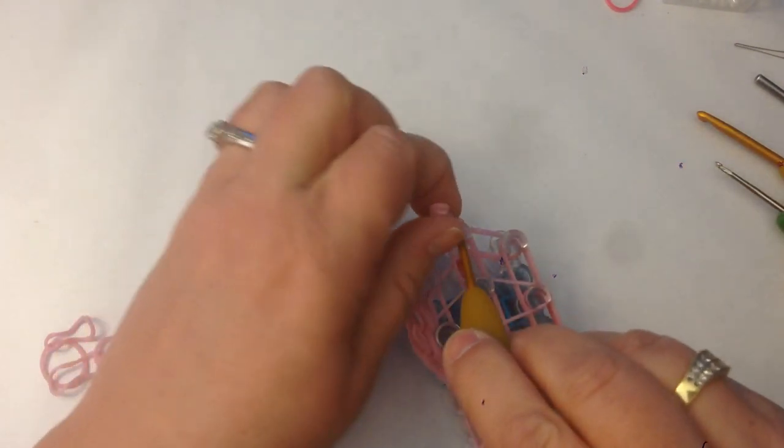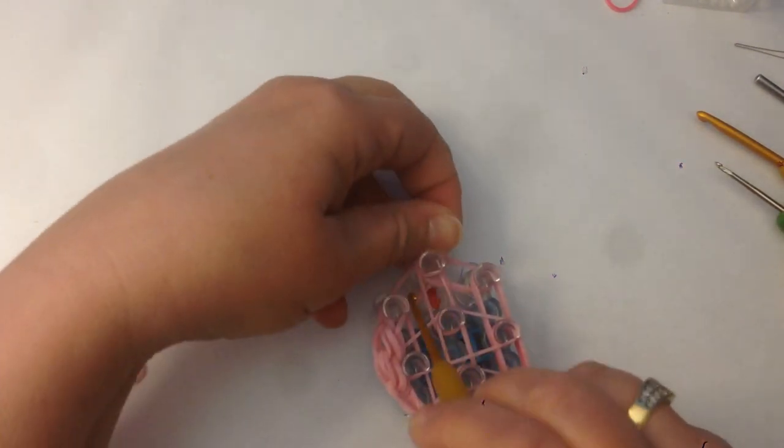Slip your hook under the tight end cap and pull the bottom two bands up and across to this peg. Then loom this one up and take it off the loom — it's going to be placed on this peg here. You might have to stretch it because it's looped on itself. Go down and find those two bottom bands, loom up, and take that off the loom. Pretty it up a little by stretching it out — and that's our first ear. It's going to go up here on this top peg.